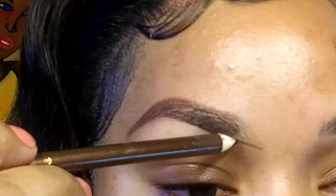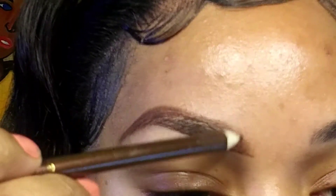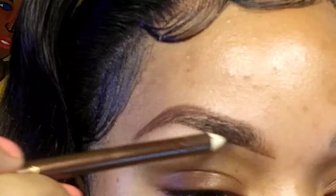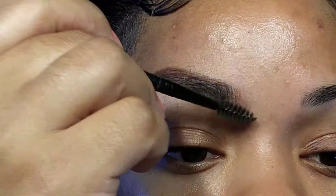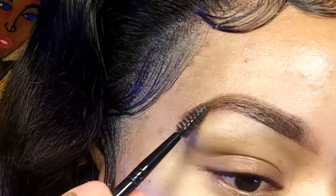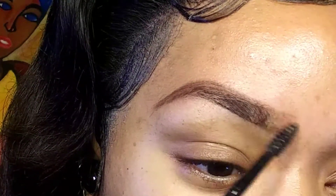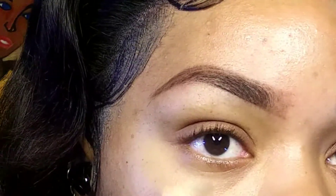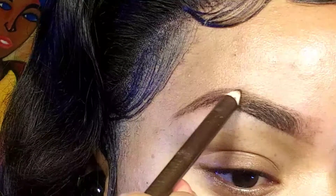After this, I turn my pencil and flick it in an upwards motion so that I can mimic hair-like strokes. Then I take my spoolie again and brush upwards the front part, making sure everything is well blended, and then I fade the front part. I take the pencil again to fill in where the brush took product off.